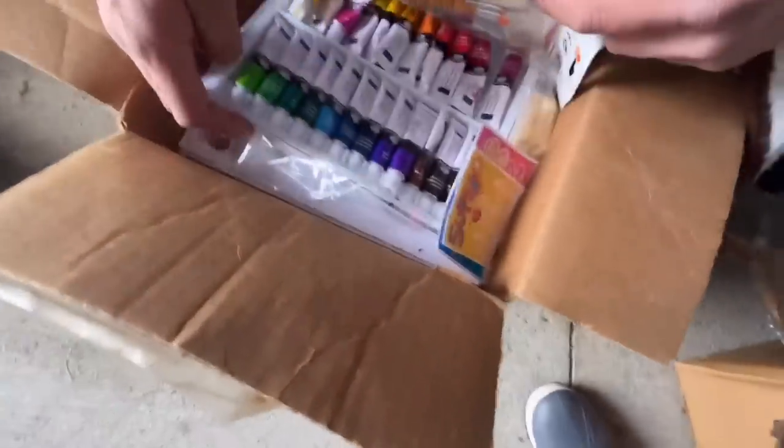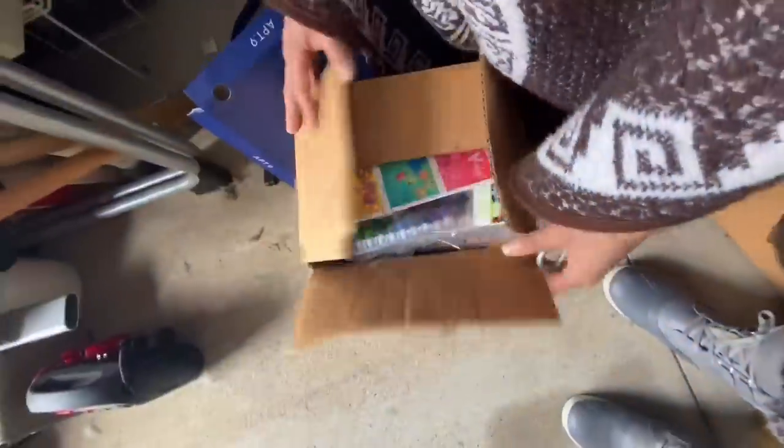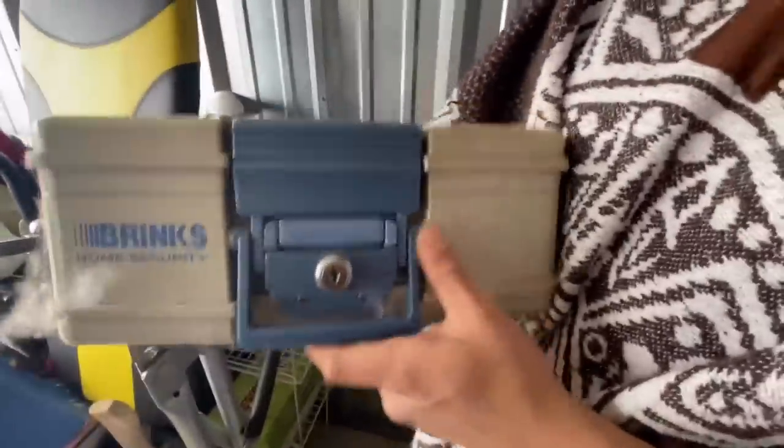Crafts box with acrylic paint. That's nice. That's valuable. Oh, are there canvases in the bottom of that? I believe so. No, this is just paper. A bunch of paper. That's still value. And then here we go, guys. Here it is. I have a Brink safe in Amazon. It's a Brink safe here.